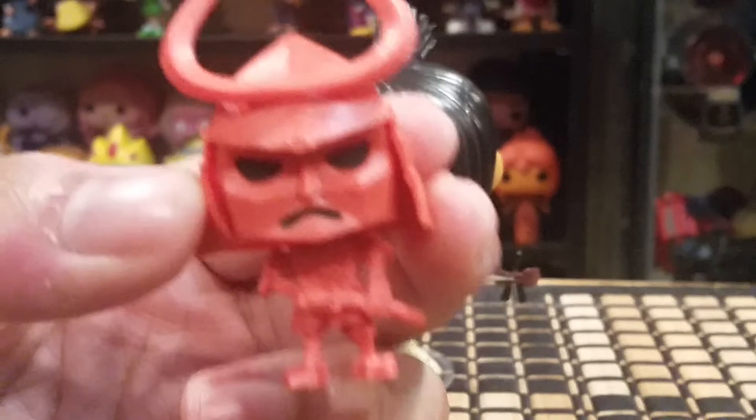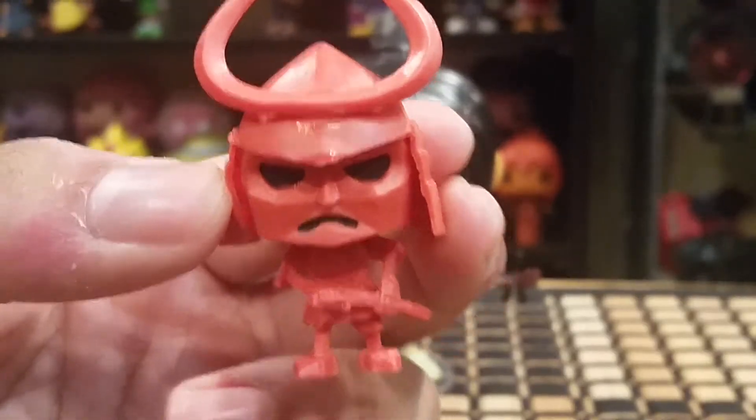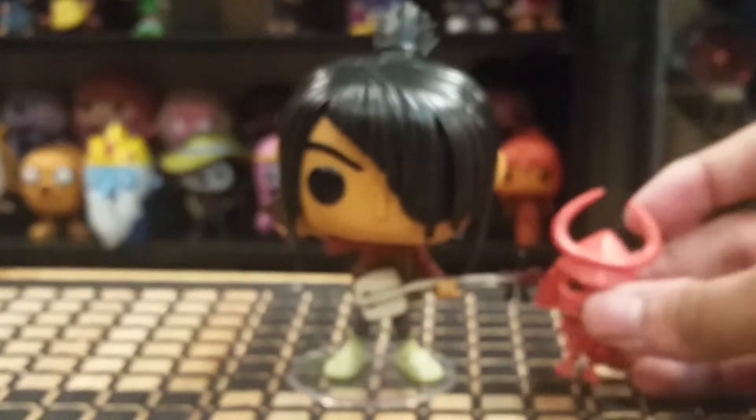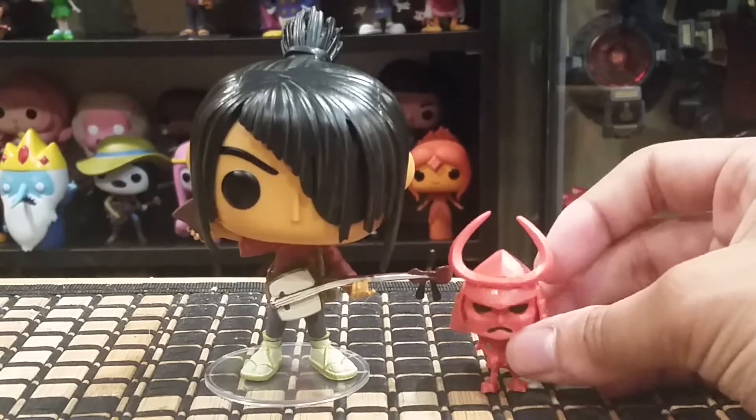Little Hanzo, unfortunately, I can't say too much about. He looks cool and all, but they did his legs so poorly that he just refuses to stand. I had to resort to putting sticky tack underneath his feet just to get him to stand.